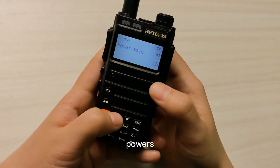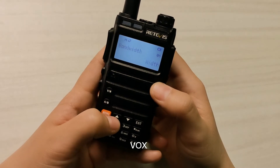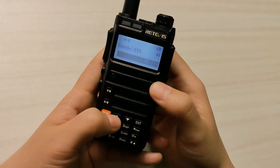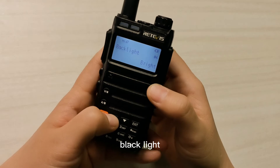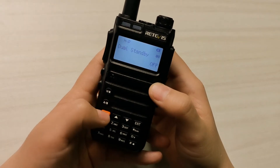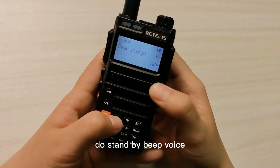Power save, VOX, band, wide and narrow, backlight, menu exit time, standby, beep, voice.